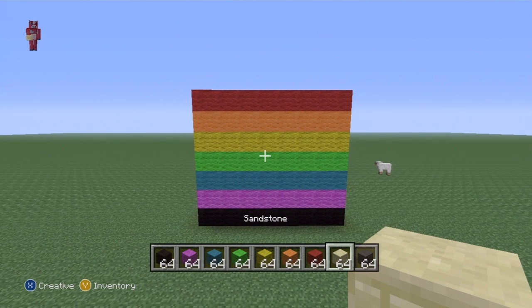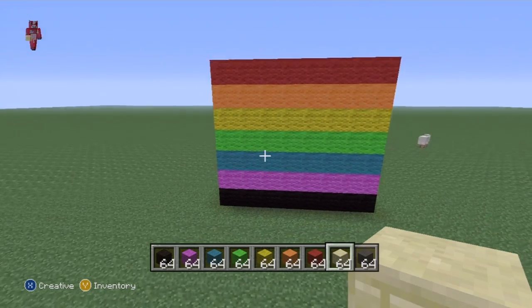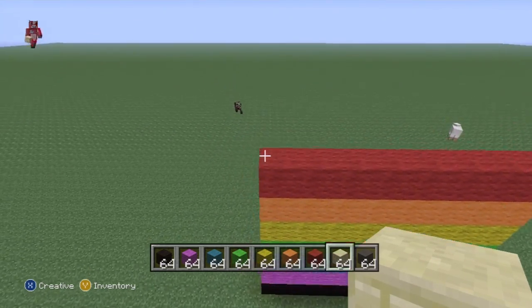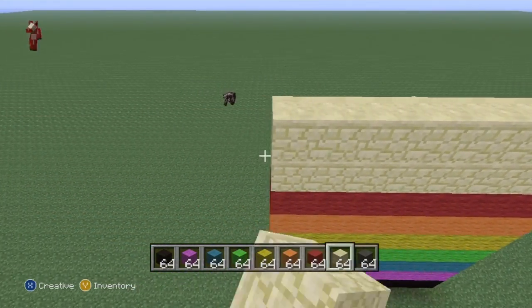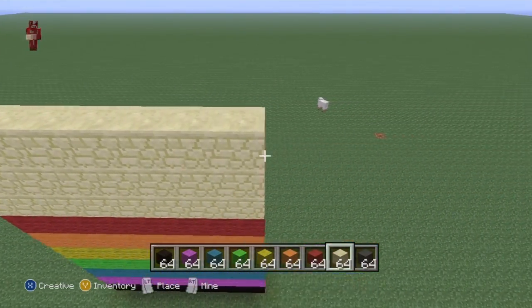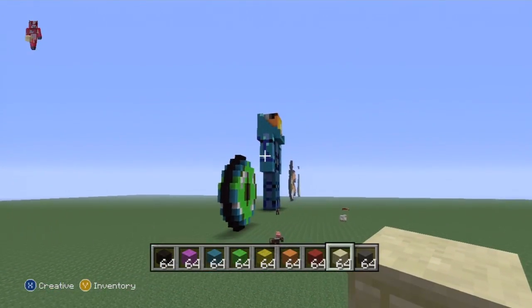Pause if you have to. After you've got that, you just want to do three rows of sandstone: one, two, three. See how simple this is - that's almost the legs of Cupquake.